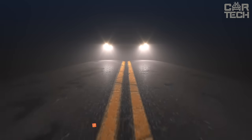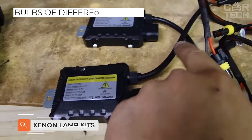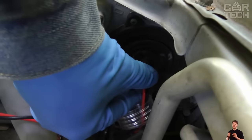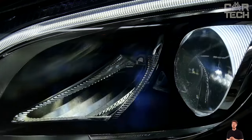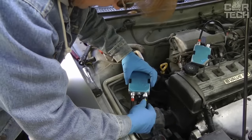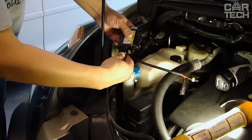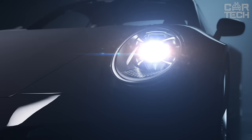A set of xenon lamps can be installed as the main or additional source of illumination. The manufacturer offers lamps of different power and saturation: yellow, white, and saturated white light. The equipment is easy to install and is characterized by durability and economical power consumption. When selecting lamps, pay attention to the manufacturer's recommended wattage specifications and socket type.